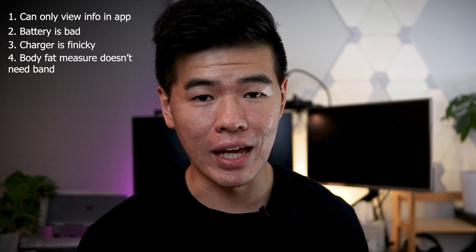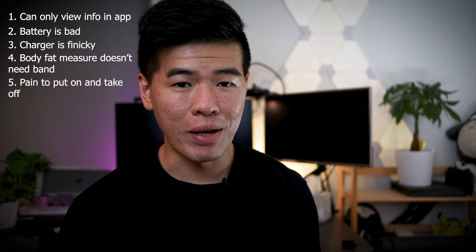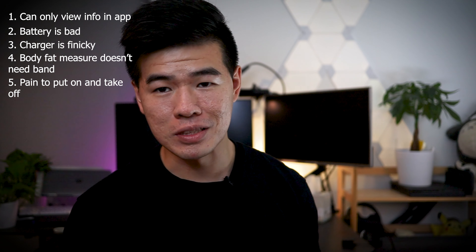Four, the body fat measure doesn't even need your band — it just uses your phone — and I'm worried a bit about privacy here. Five, it's kind of a pain to put on and take off. It's not really efficient.